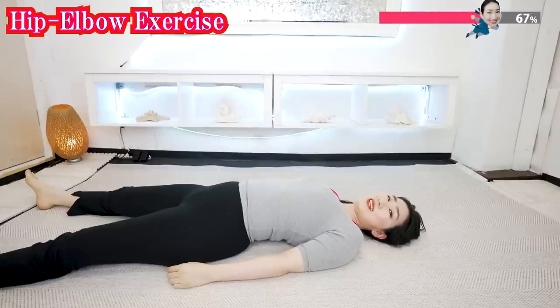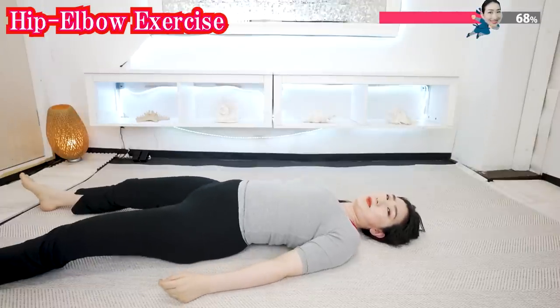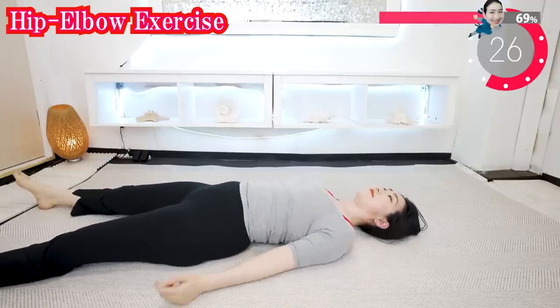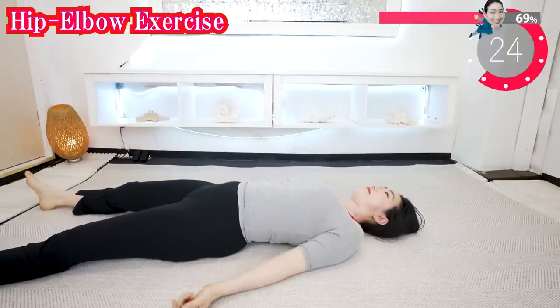Now slowly try to shake your hip. Now shake your shoulder blades — come on, activate the brown fat cells.